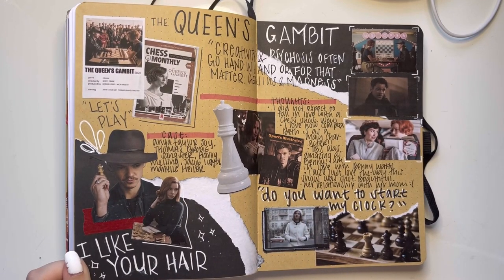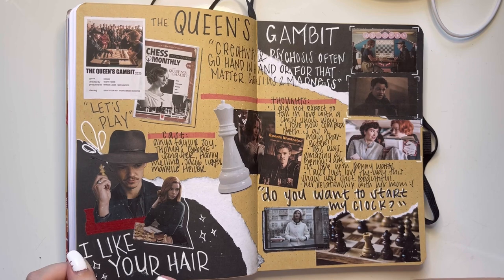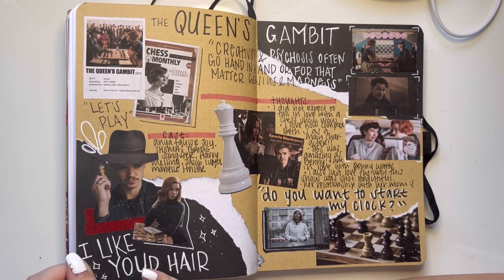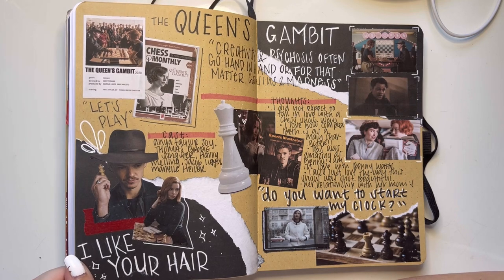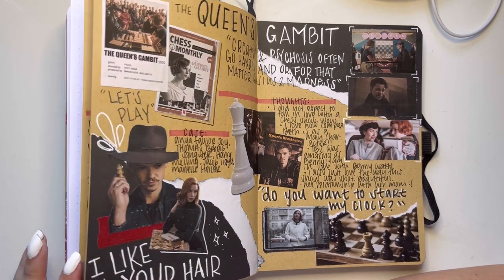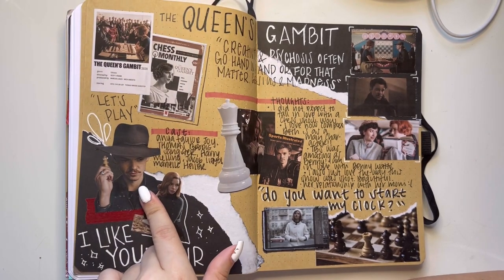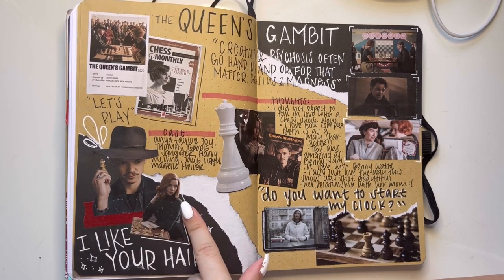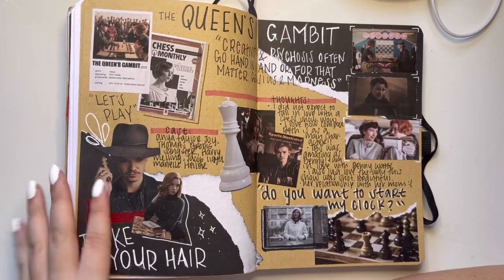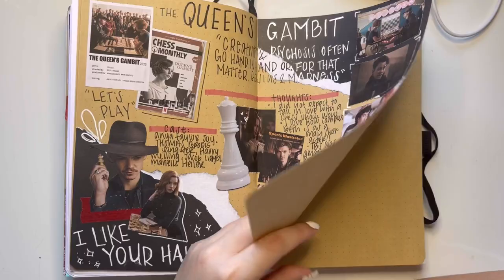Queen's Gambit — one of my favorite shows to come out of last year, starring Anya Taylor-Joy and Thomas Brodie-Sangster. Just the perfect duo. I love this show — I didn't have any expectations and I really only watched it because Thomas Brodie-Sangster was in it, and then I stayed for Anya Taylor-Joy. I just didn't expect to love a show about chess so so much.